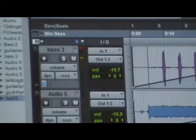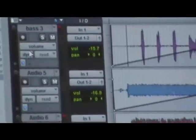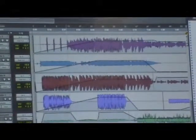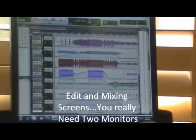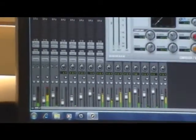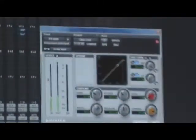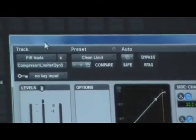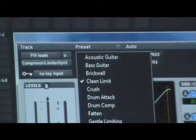Another thing about Pro Tools: when you get into it and do the mixing, this is my editing screen. Let's say I don't like the sound of a particular guitar — the guitar's not giving me what I want. I can go down to the mixing screen. What I usually do is a lot of adjustments on the compression. I can pull up compression, and for guitars I can choose what kind of sound I want — on this one I want clean limit, and that will make the adjustment.